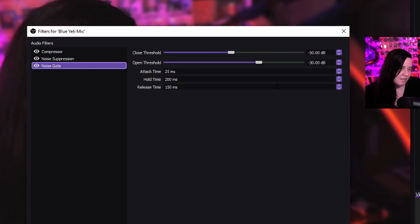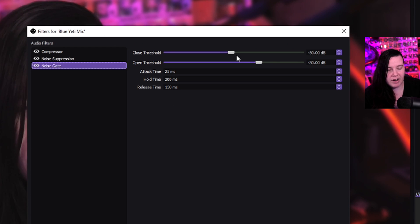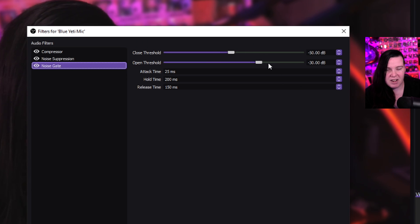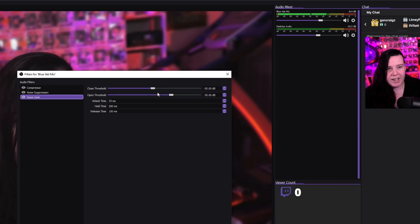The next step is the noise gate — you can either use it or not. If you have a lot of noise in the background you probably want this. I usually keep it around 50 and 30 for me, and I keep the rest as default. You can play around with it to your liking. Just judge by the bars here if any noise is coming through.